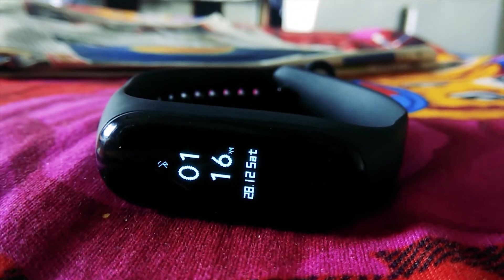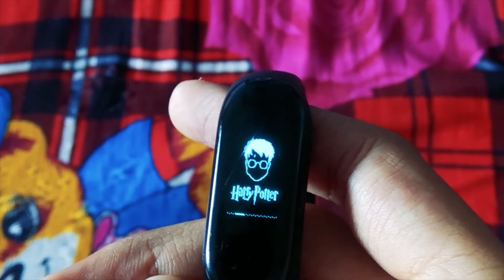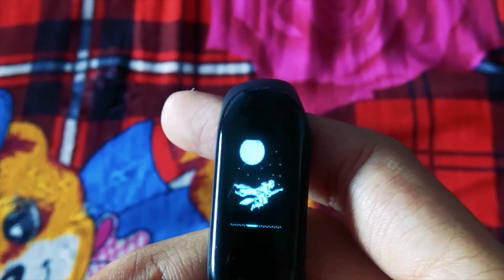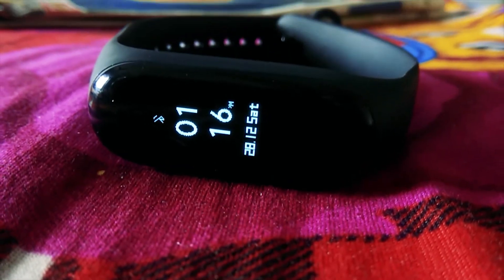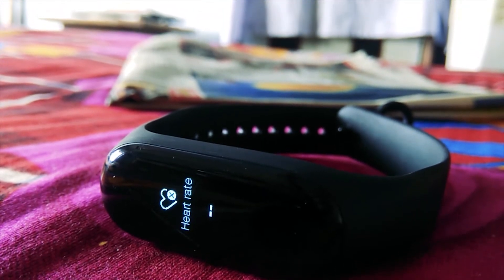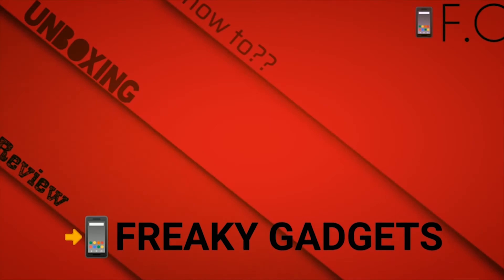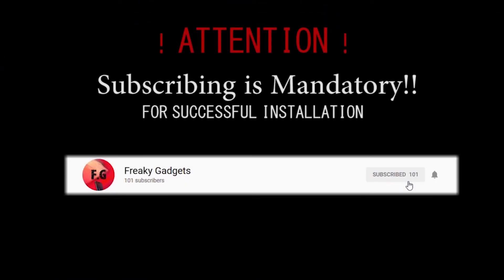Hey, what's up guys, welcome back to the channel. It's a new year and we are back with a new theme. Today we are here with a Harry Potter theme along with a 2020 calendar edition for Mi Band 3. For installation, check out our PUBG video. Also don't forget to hit the subscribe button for more such videos.